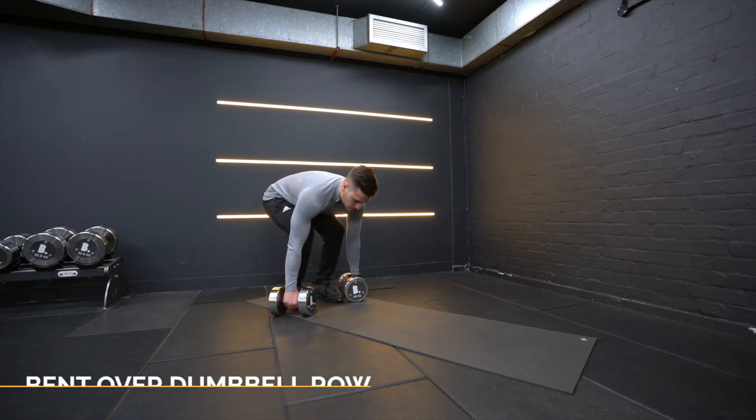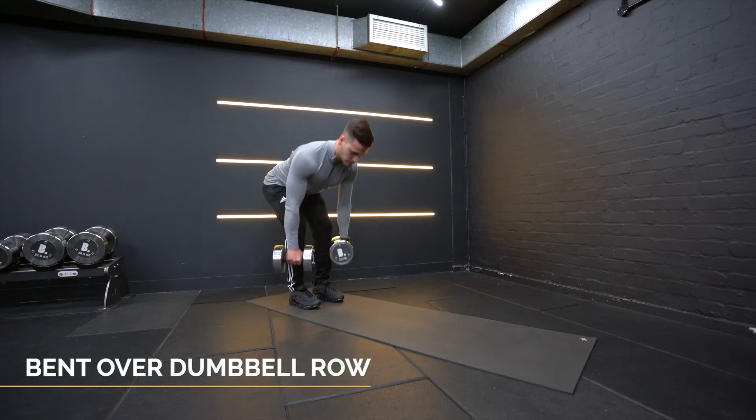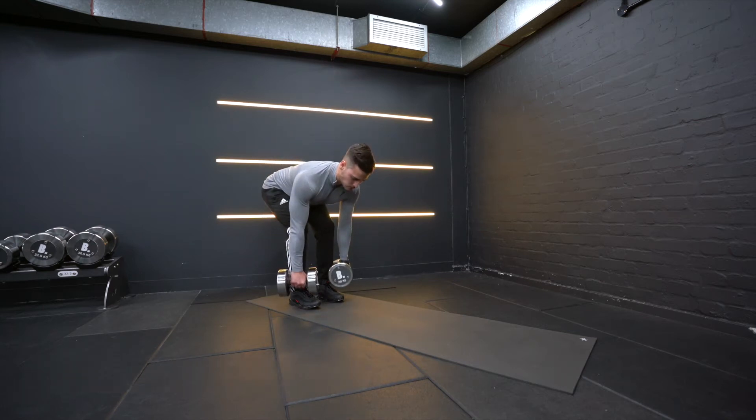With a bent over dumbbell row, lift the weight with a straight back. Hinge forward at the hips until your torso is parallel to the ground. Keep a slight bend in the knees.